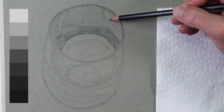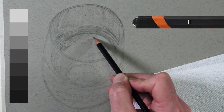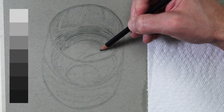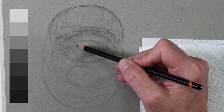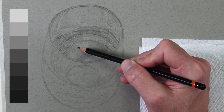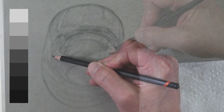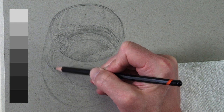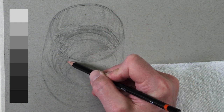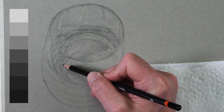We'll continue with our H graphite pencil, which we used to create the contour line drawing. An H graphite pencil is a harder graphite pencil, which means it produces lighter marks. Because it's harder and creates lighter marks there are some limitations — we can't expect to create too many darker values with this pencil. It may be tempting to put a lot of pressure on it to create darker values, but if we do so we'll flatten the tooth or texture of the paper, which can lead to graphite shine.